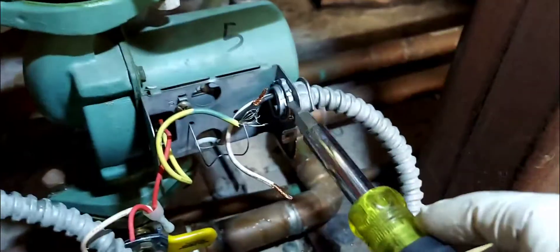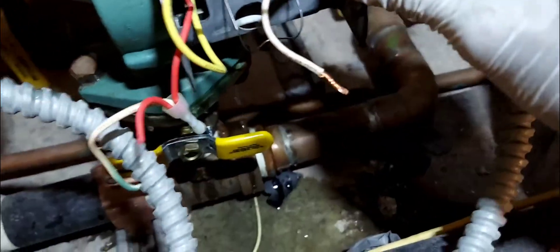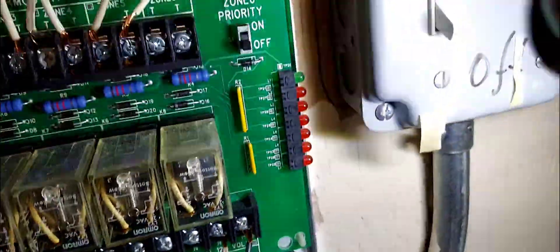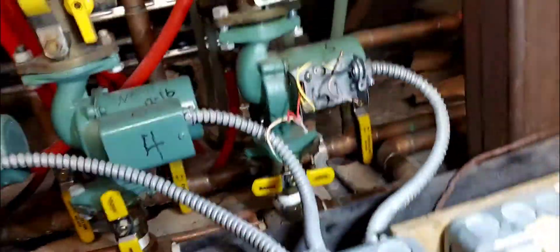This is a snow melt system — the same pumps are used on hot water boilers. You can see all the PEX going out under the concrete; there are five zones in this system. By the way, check that fuse — number five is burnt, it's black. If these systems don't work and you have a zone panel like this, make sure you check the fuses for every zone.